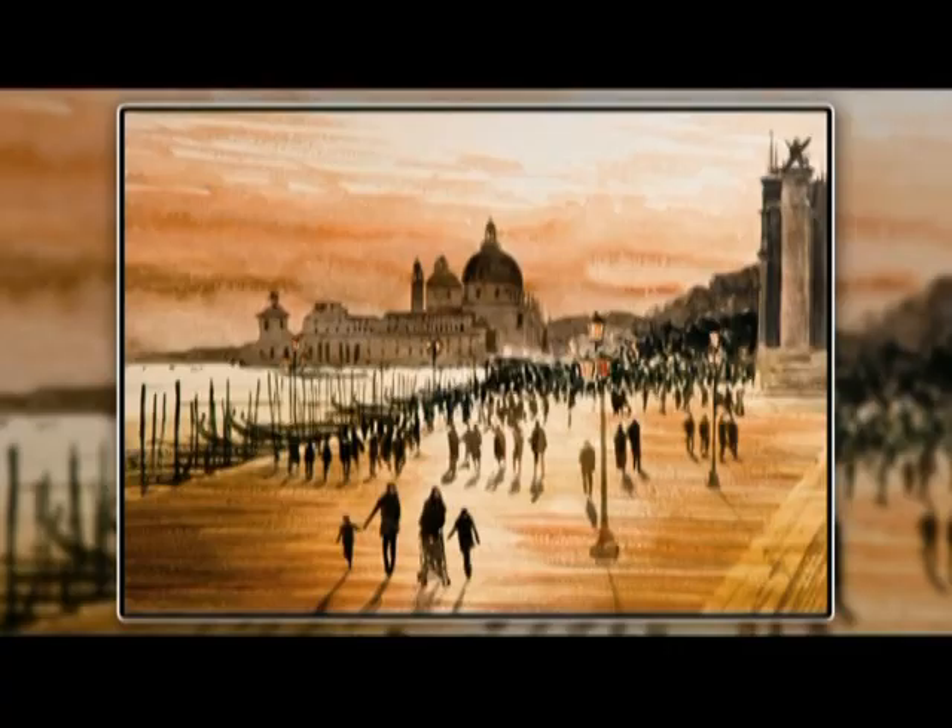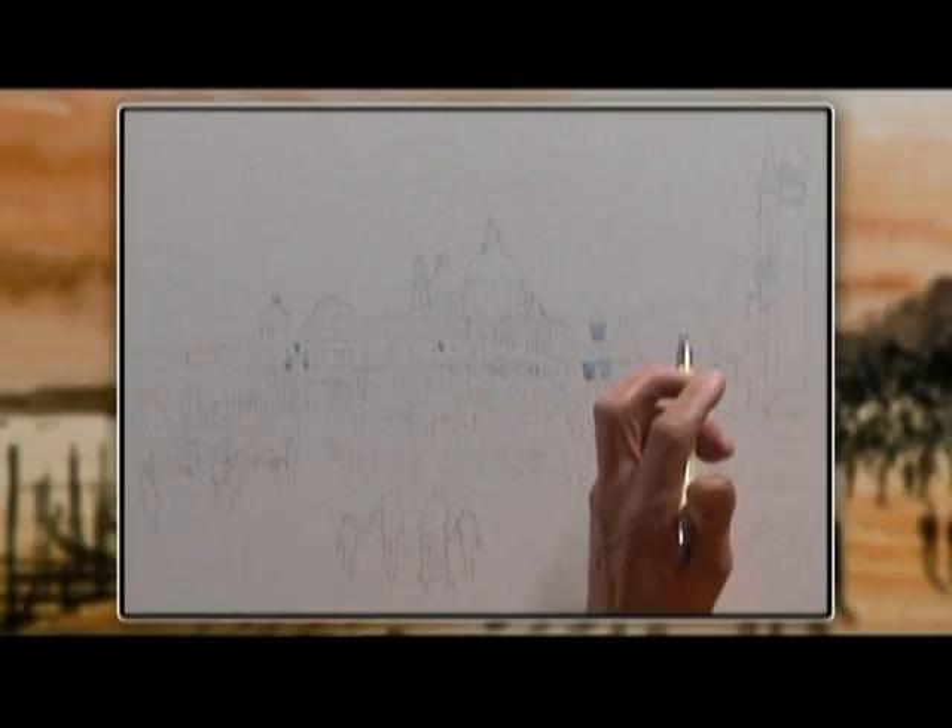Hi, I'm Joe and I'm going to paint this Venetian skyline. It's a view from the front of the Doge's Palace and we're looking into a westering sun. The basic principle is: mix plenty of color, lay it on in layers, let it dry, and work it one simple stage at a time. Here are the stages.